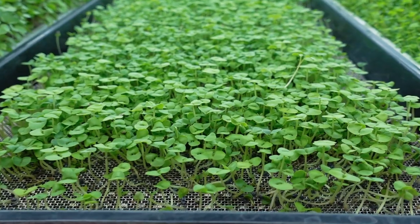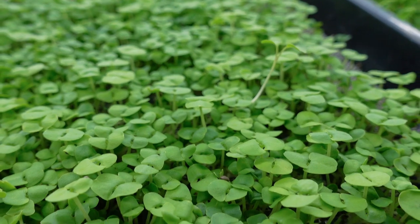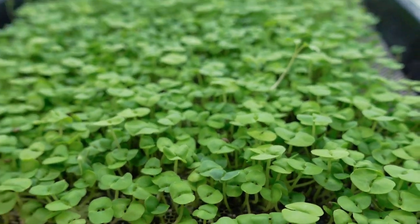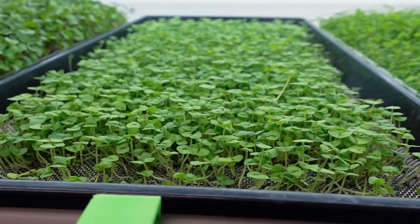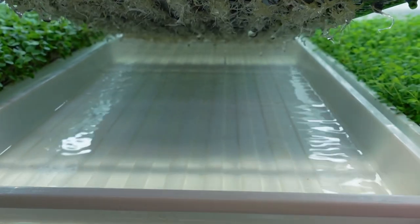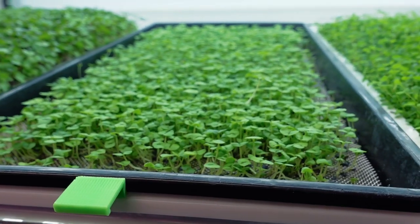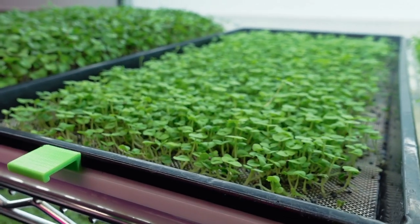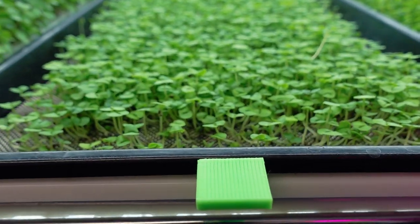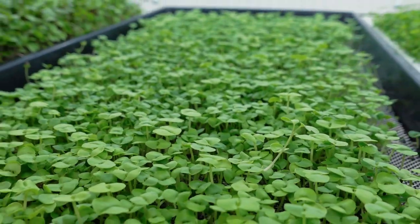Today is day 11 for our basil grow. I'm basically just waiting for a little more true leaf development — it's just starting to show. I'm checking it twice a day for water. Since Texas is getting colder, a lot of that water is staying in the bottom, so I haven't been needing to water as much as I usually would in summer. If you're in colder temperatures, be aware that your plants tend to not need as much water as they would in summer or spring.